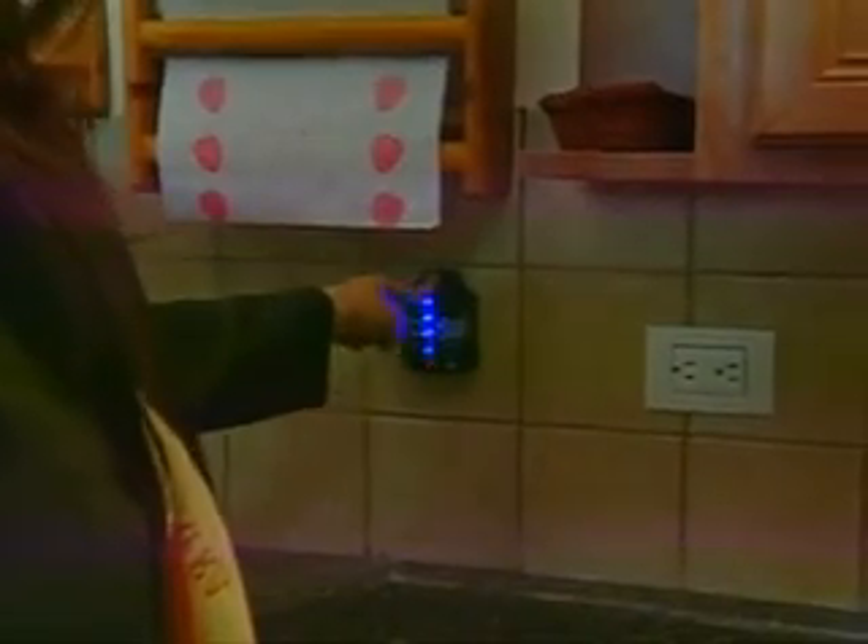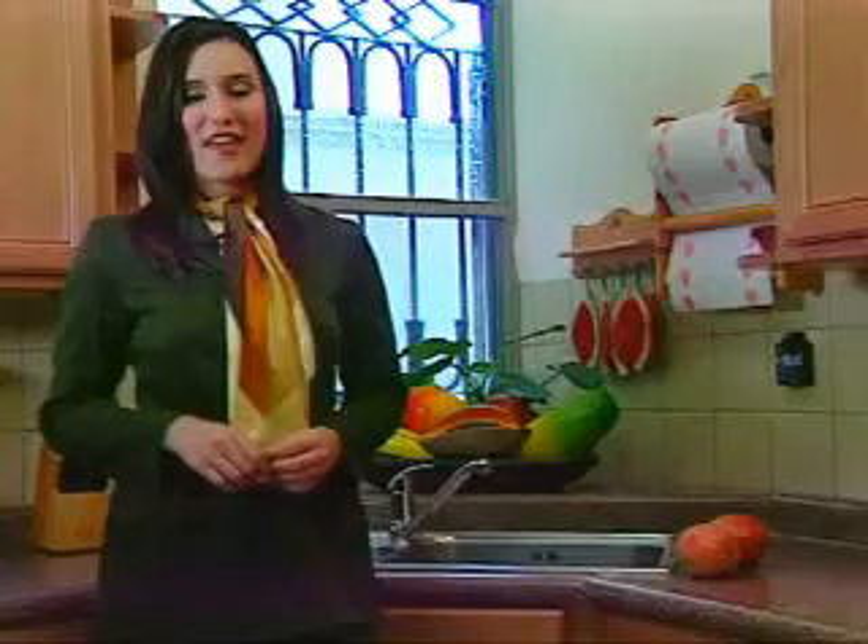Ahora ya sé cuánta agua tengo en mi hogar, gracias a mi tinaquito medidor AquaCheck. Con esta maravillosa novedad, puedo administrar correctamente todas las actividades de mi familia, como cuándo lavar, bañarnos, regar el jardín, aprovechando toda el agua posible.